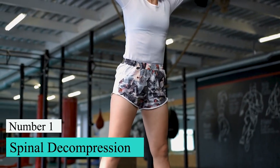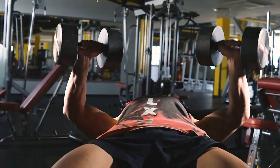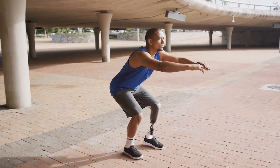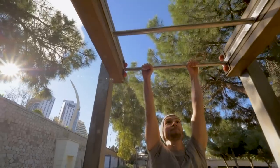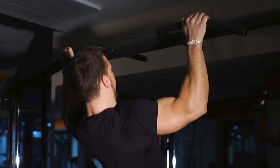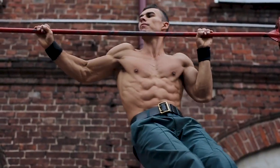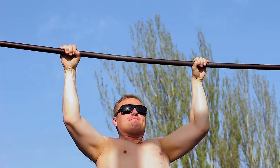Number 1: Spinal Decompression. Most of the things we do and how we move in modern life put pressure on our spine — sitting for long periods of time, for one. The spine can also be compressed by carrying heavy things, squatting, and even sleeping. Even if you only hang in the dead hang position for a few seconds at a time, you can decompress your spine. This restores the space between your bones, joints, and discs in your back, easing back pain and tension while also helping keep you from getting hurt.